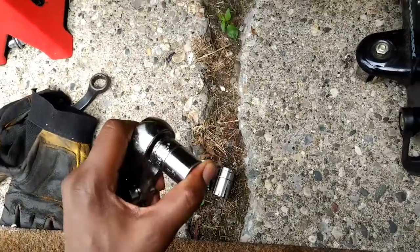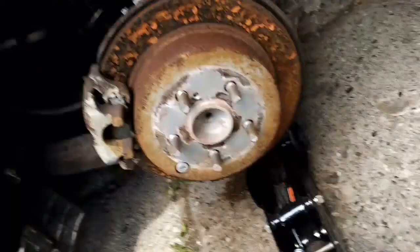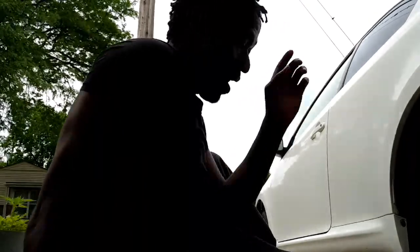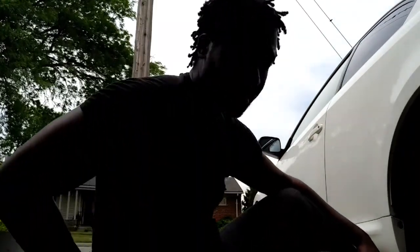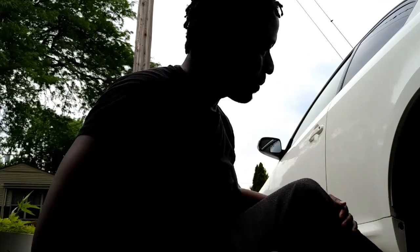I did the other side, so I'm confident I can do this side, but it was quite the pain. We'll be back after I get them off — it may be 30 minutes, it may be a day. The stuff doesn't come off like it's supposed to. Always, always something happens, but we'll see.